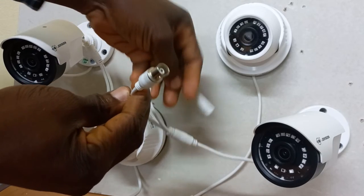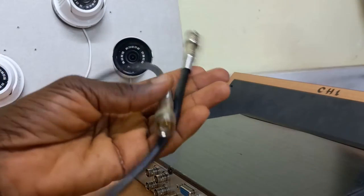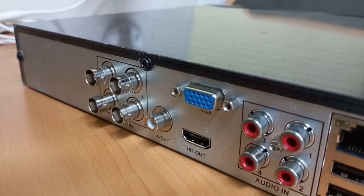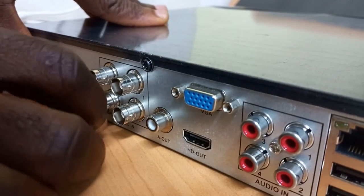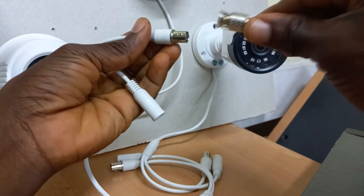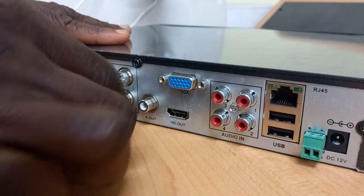I will start with the video connections for all four cameras before doing the power connections. With the coaxial cable, I will connect one end to the camera side and the other end goes into the DVR. I will do the same for camera 2 — this end goes into the camera and the other end goes into the DVR.